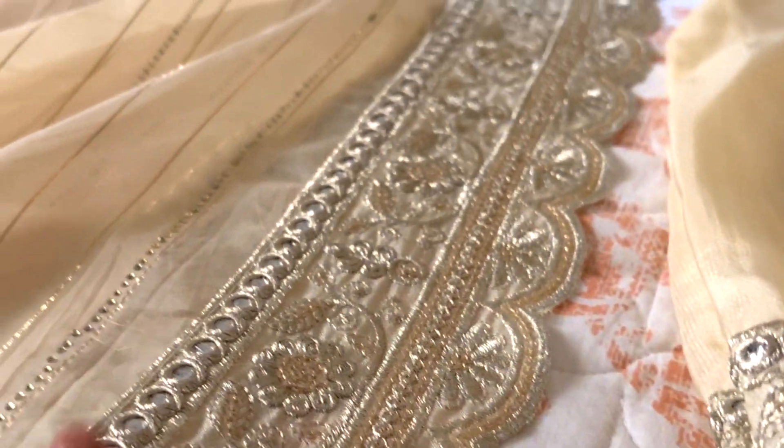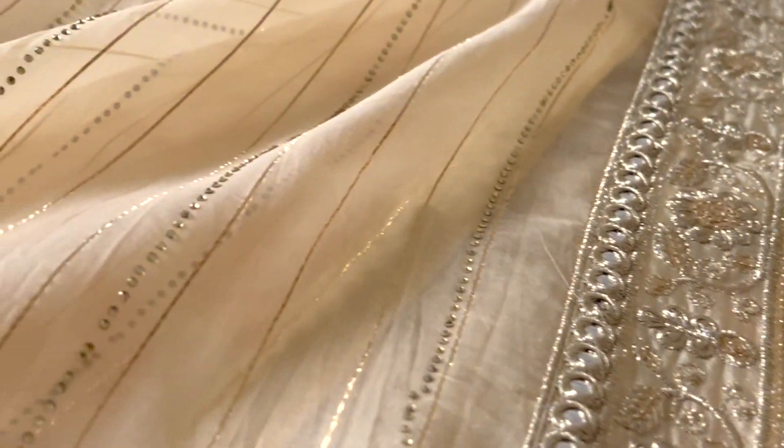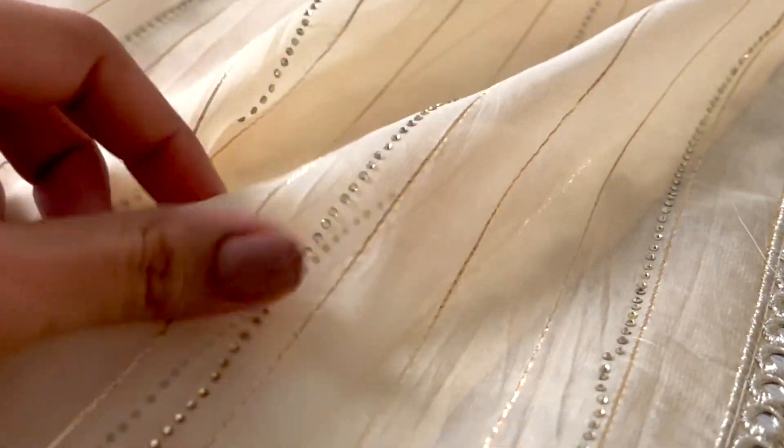They have the same scallop detailing on the dupatta as well — you can see how beautiful it looks — and there is also sequin on it.